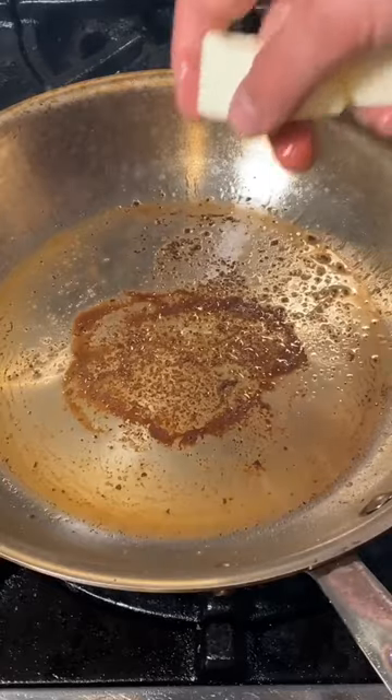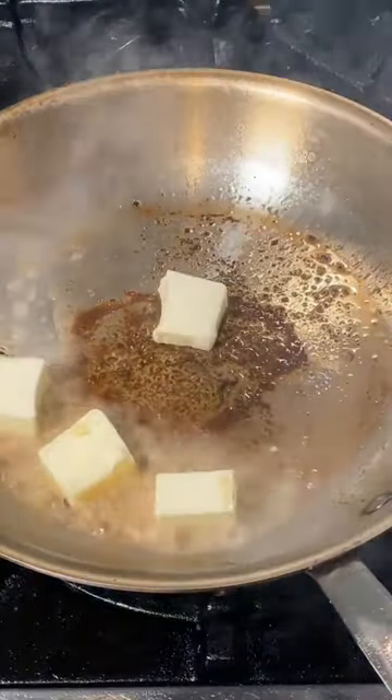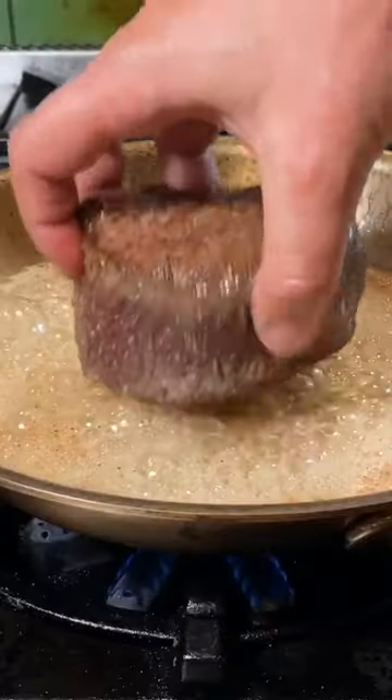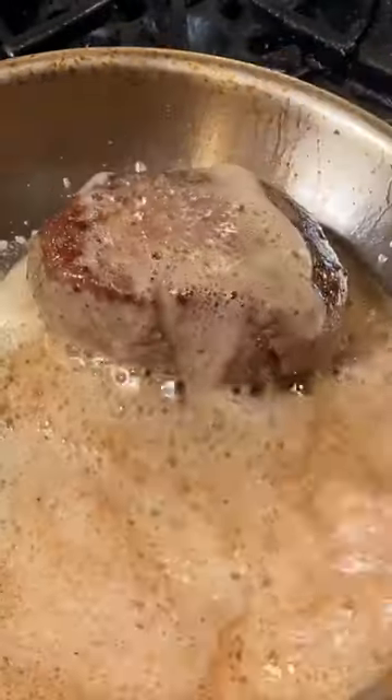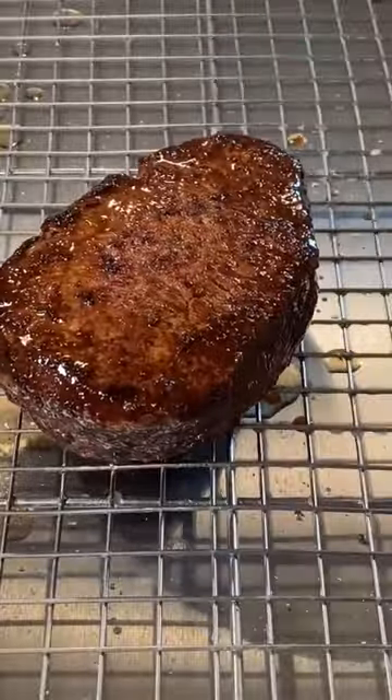Now rest 2 minutes. Drop the heat of the pan to low and add 5 tablespoons of butter. When the butter is starting to foam, put the steak back. Constantly baste, turning the meat every 30 seconds. Keep basting. When it hits about 90 internal, rest 5 minutes.